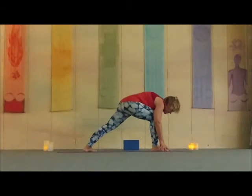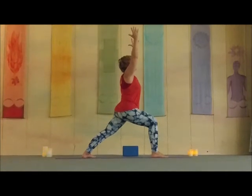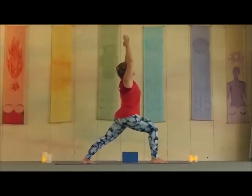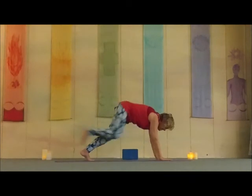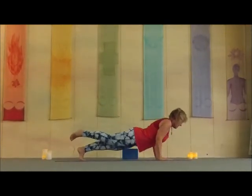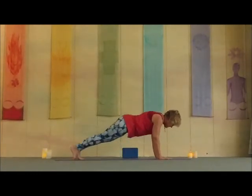Plant your right heel on the earth. Inhale — warrior one. Beautiful warrior. Maybe draw the thumbs together and gaze to the sky, big inhale. And then down. Frame the push, find your flow — maybe lifting a leg, maybe adding a push-up. Find it early. Taking it back.